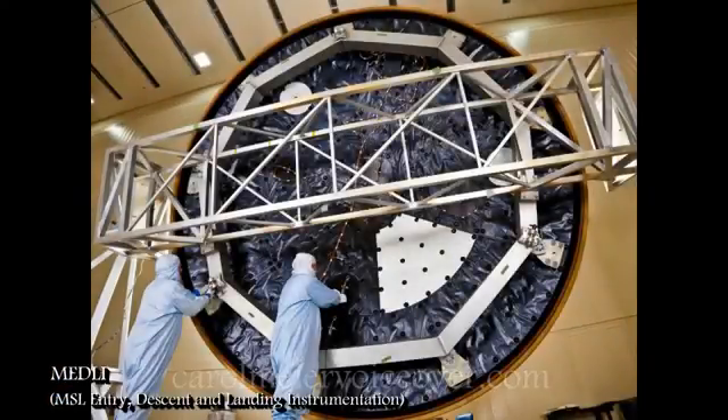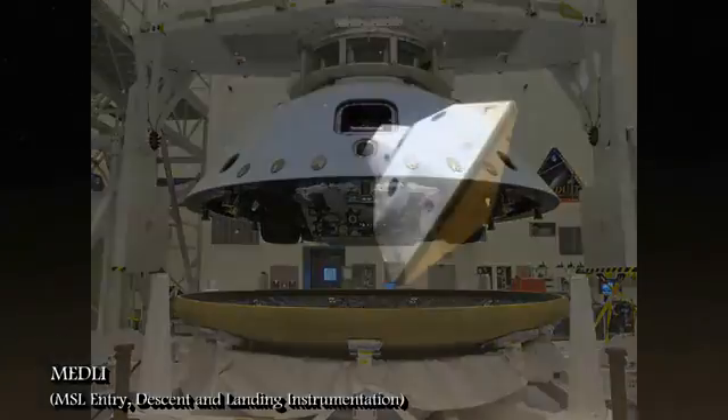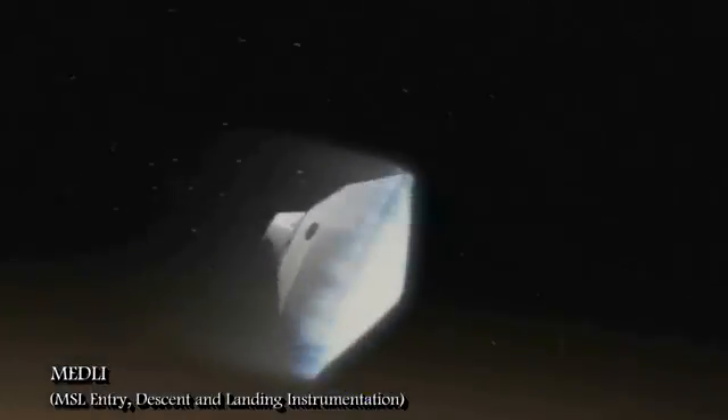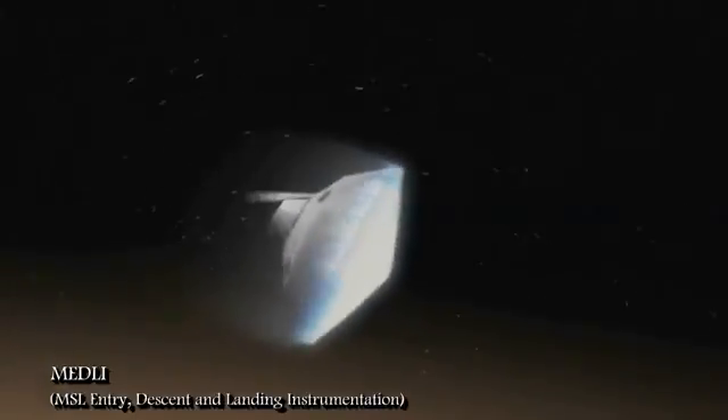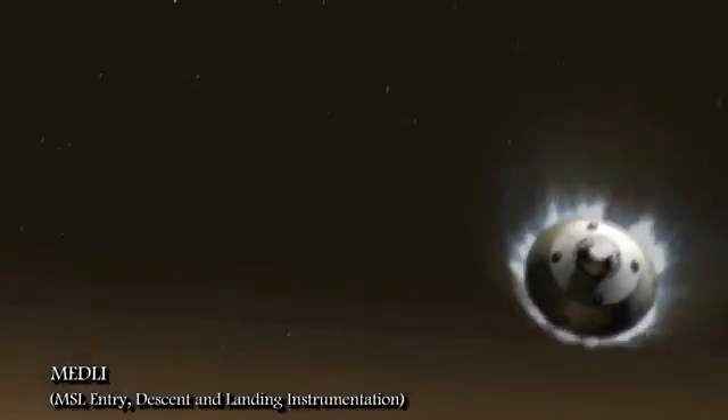MEDLI, or Mars Science Laboratory Entry, Descent, and Landing Instrumentation, isn't one of Curiosity's ten scientific instruments, but it is an integral part of the science of the Curiosity rover. It is built into the heat shield that protects the rover on its descent through the Martian atmosphere. MEDLI will collect engineering data during the spacecraft's last eight minutes of high-speed, extremely hot entry into the Martian atmosphere.